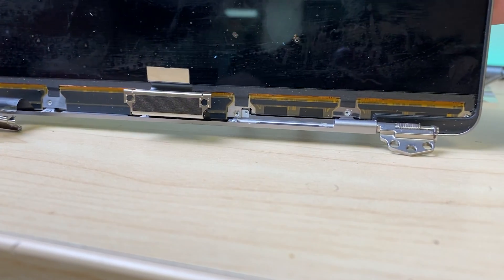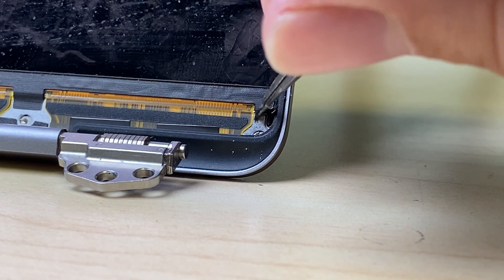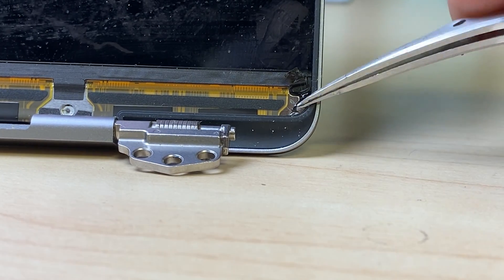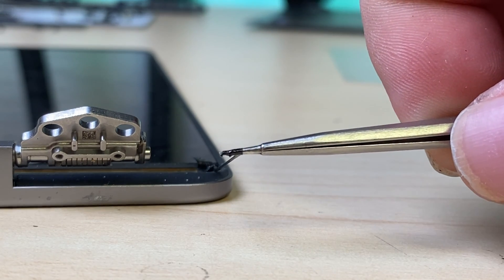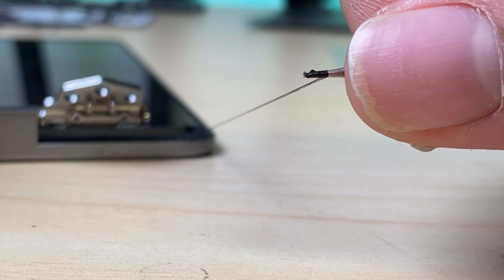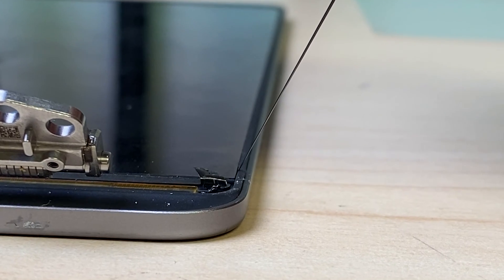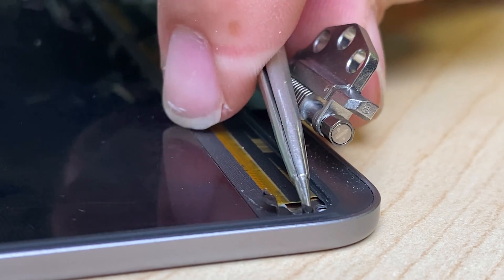Now that we've got those screws out we can start focusing on the adhesive that holds this display panel down to the frame. I'll peel up this sticker here and expose the black shiny adhesive. With my tweezers I'll roll it up and carefully start pulling — you want to be as horizontal to the frame as you can. Go nice and slowly and what will happen is it'll stretch and release from both the frame and the display. Be careful and go slowly, otherwise it'll break and it'll make your life really difficult because you'll have to pry up the screen.